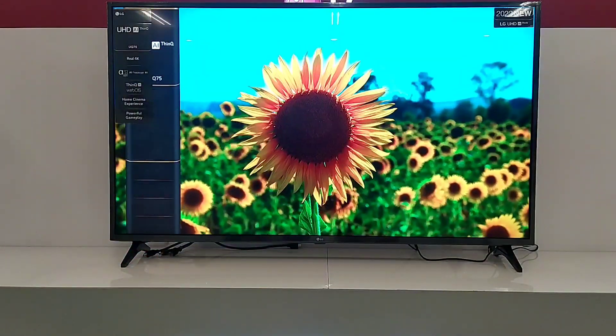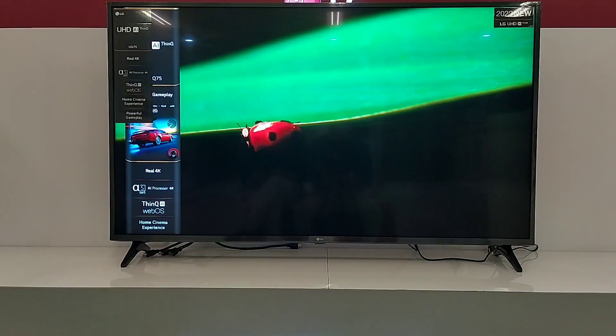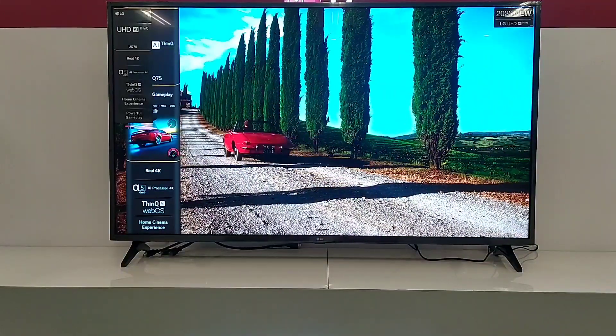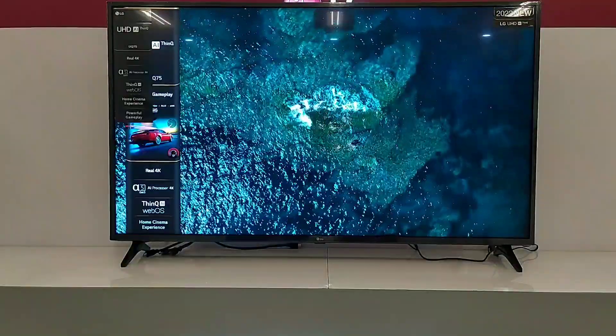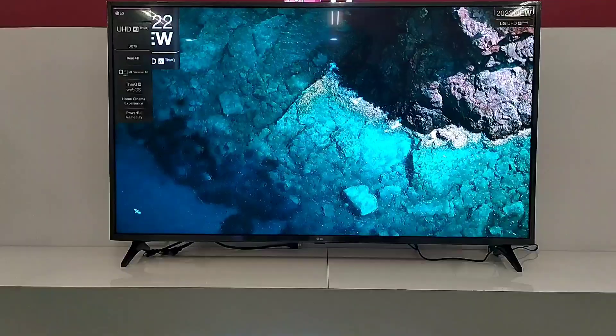Dan seperti itulah video review dari TV LG 55 UK7500PSF. Semoga video ini dapat bermanfaat dan menambah informasi kalian tentang TV ini. Jika ada kekurangan pada video ini, saya mohon maaf. Dan jika kalian suka dengan video ini, kalian bisa like dan subscribe. Terima kasih, dan sampai jumpa di video-video berikutnya.